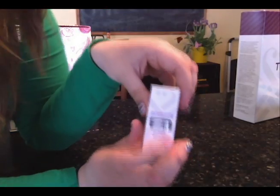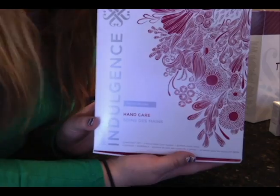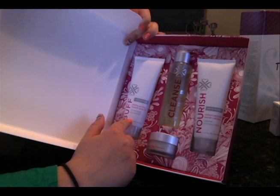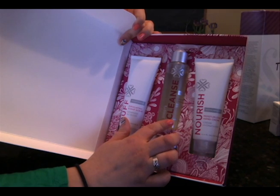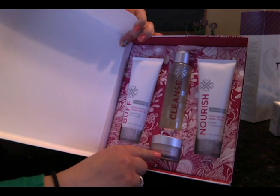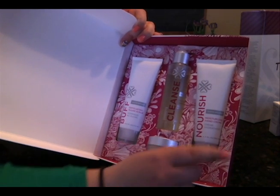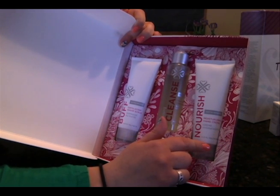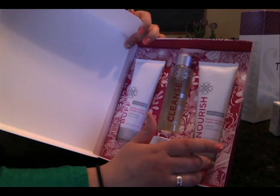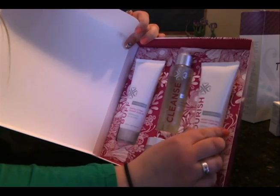We also have a whole line of fantastic gel colors, from solid colors to gorgeous sparkles like this one called Bachelorette. It's our indulgence hand care set. Inside this set it comes with four different products: our Buff, which is an exfoliating sugar scrub; our Cleanse, which is a fantastic soap; our Quench, a really nice moisturizer for those extra dry parts of your skin like your knuckles; and our Nourish hand cream, which works wonders — I've even had customers tell me it's helped them with their eczema. The Nourish cream can be bought alone, or you can buy the whole set, which is highly recommended.